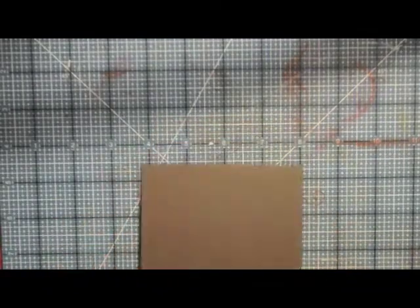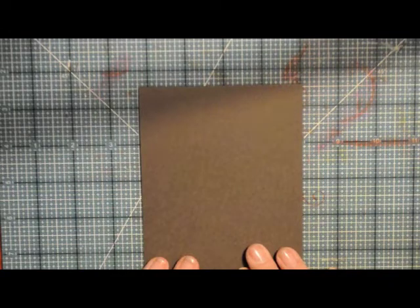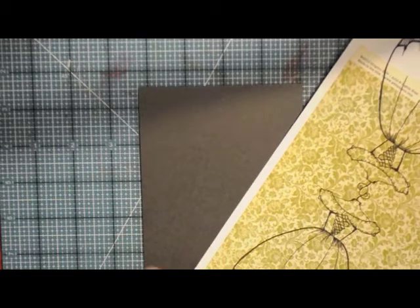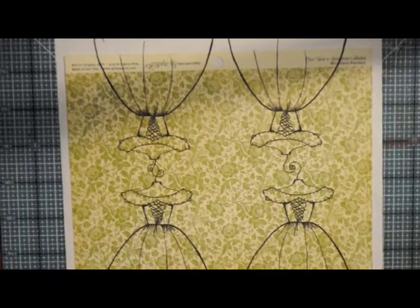I have a piece of smoky shadow cardstock. Normally I would go straight for craft because I use craft for everything, but I love the drama that the cream, the smoky shadow, and this green color created. When you're paper piecing, it's really important to remember to cut outside the black line just a little bit — you don't want to cut on the inside of the black line. I'm going to cut this out first and then we're going to color our image before we apply it.